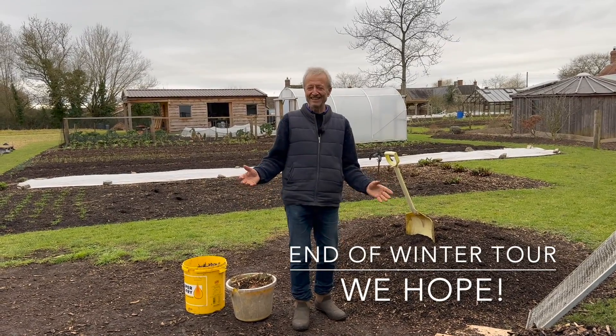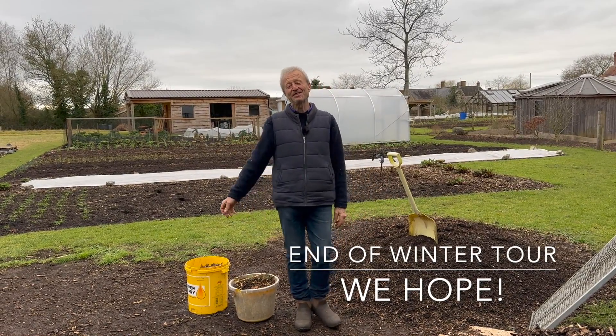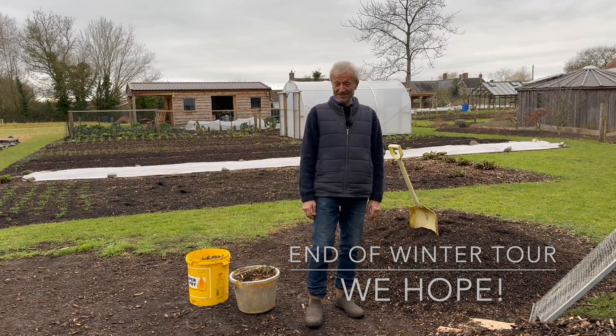Welcome to what I hope is the end of winter tour, Home Acres No-Dig Garden, mid-February 2023.